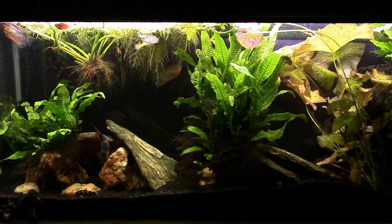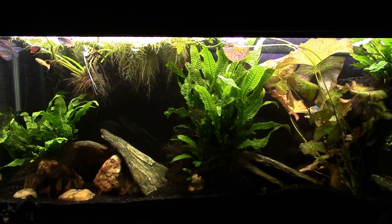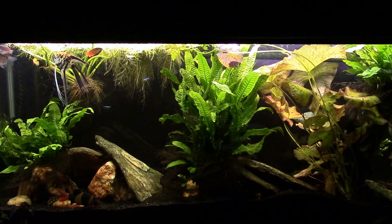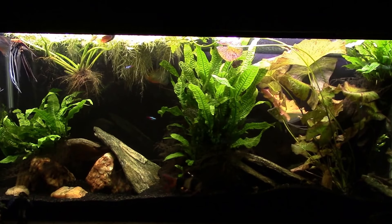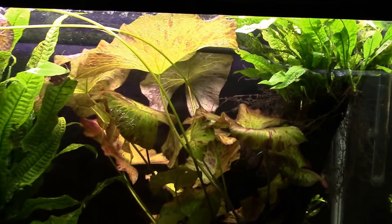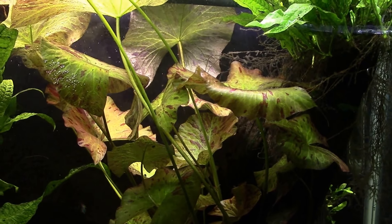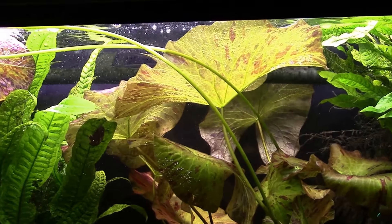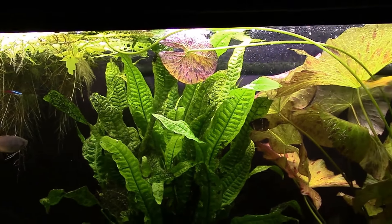Hey everybody, this is my 55-gallon gourami tank and tonight I'm going to get in there and do a water change. We're just going to do a simple before and after video. The main thing I want to do is trim up the red tiger lotus — a few of the leaves have made it to the surface and some are just too big, blocking water flow and light. You can see that one in the back the current has drawn back, and a couple of these really large ones right here can be removed, along with those floating on the surface.